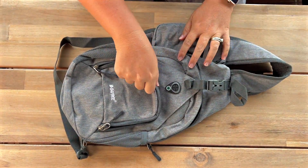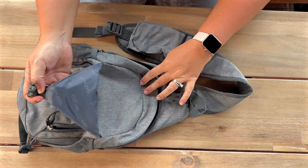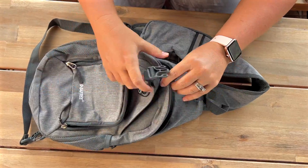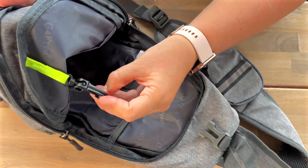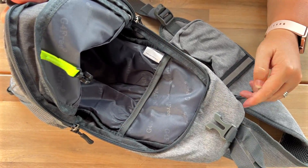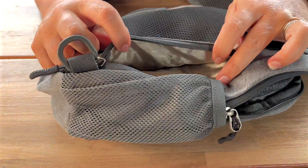It's got tons of space. You've got this nice front pocket here, this buckle pocket here for easy access to some of your items, and of course this nice large inside pocket here. It even comes with a clip if you want to put your keys. There is a little secret pocket back here, which is one of my favorites.